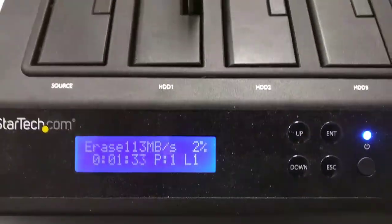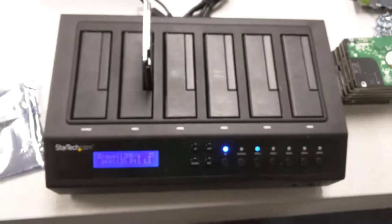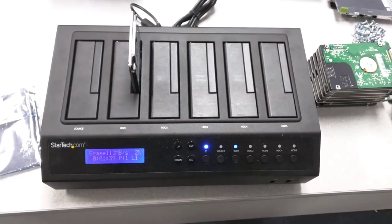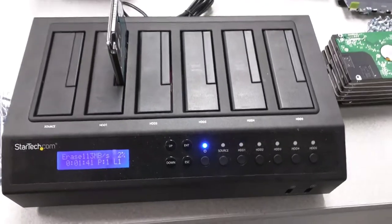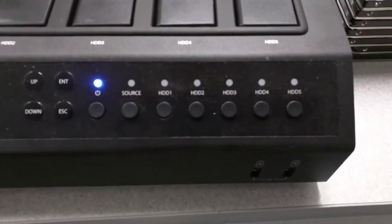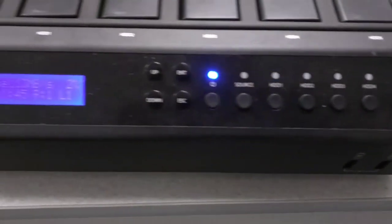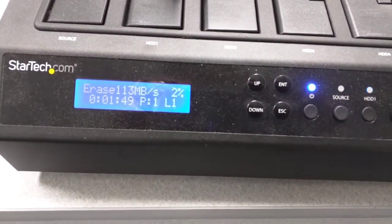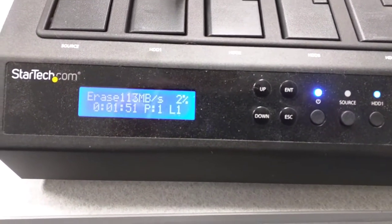I'm here at work erasing a hard drive in this little StarTech drive duplicator slash eraser. You have a source drive and then five hard drive slots, and of course you can duplicate one drive to five drives or you can erase drives and cool things like that.